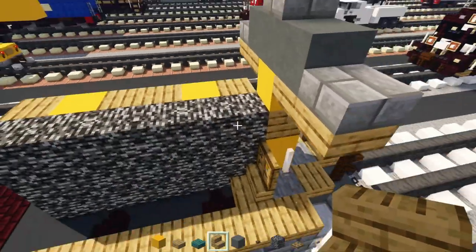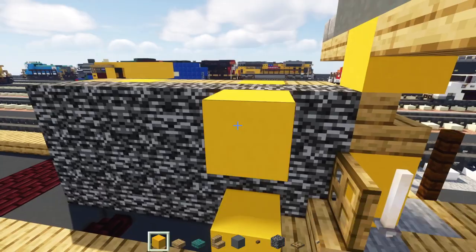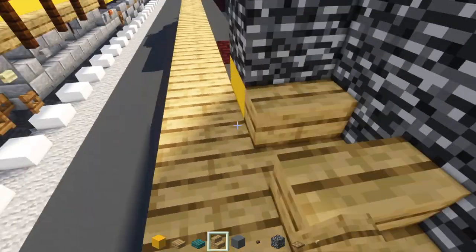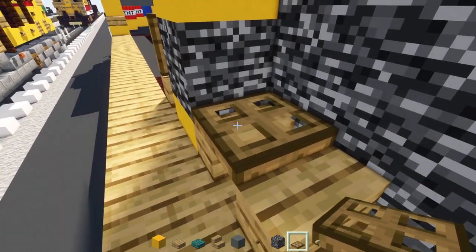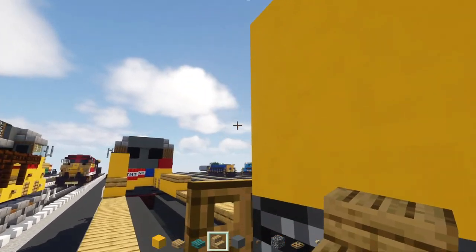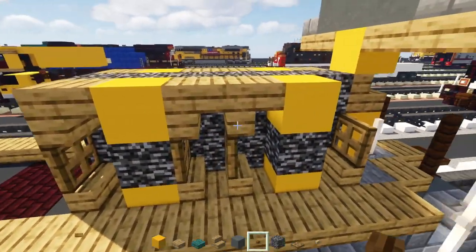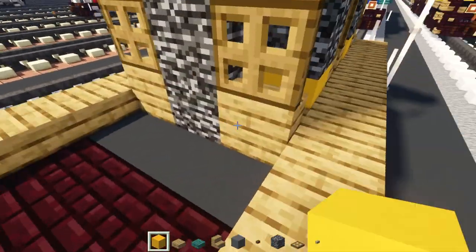On the other side, do the same: add a pair of yellow, skip two blocks, another pair of yellow with bedrocks in the middle. Add oak stairs facing the back, trap doors on top, and then another upside down stairs on top. Now we have all of our vents.